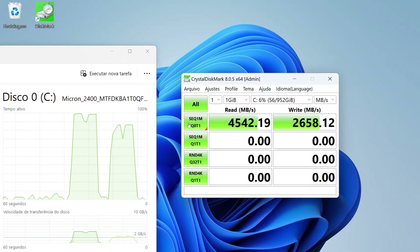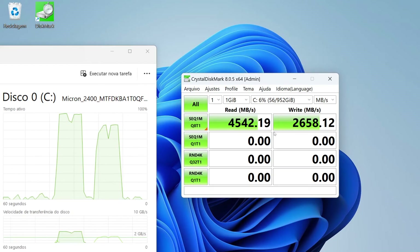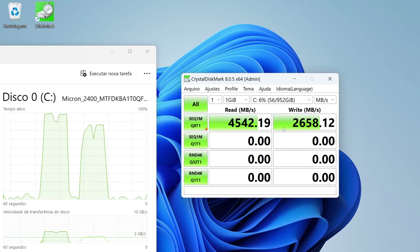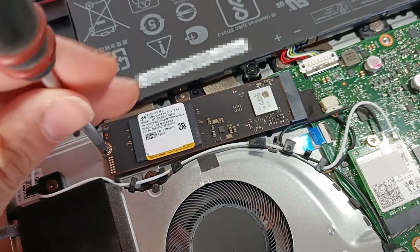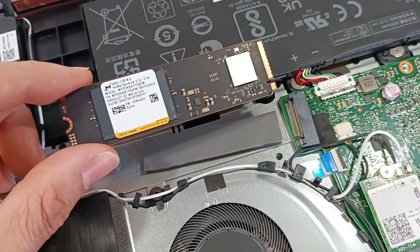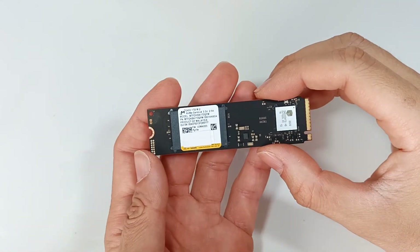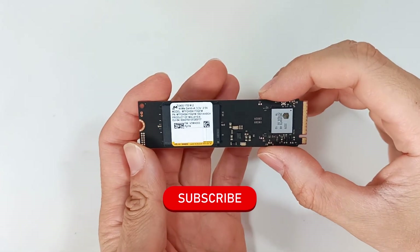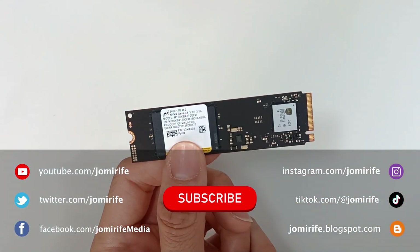These were the results of sequential reading and writing tests under the best conditions: 4.5 GB per second of file reading and 2.6 GB per second of file writing. Under normal computer use conditions, these speeds will be lower. Although the results do not reach the maximum speed of the M.2 interface, it is a very good result for any computer and an excellent SSD choice. I recommend choosing the SSD with at least 1TB of capacity. Subscribe to the channel because I post new videos every week, and if you have any questions, write in the comments. Thank you.